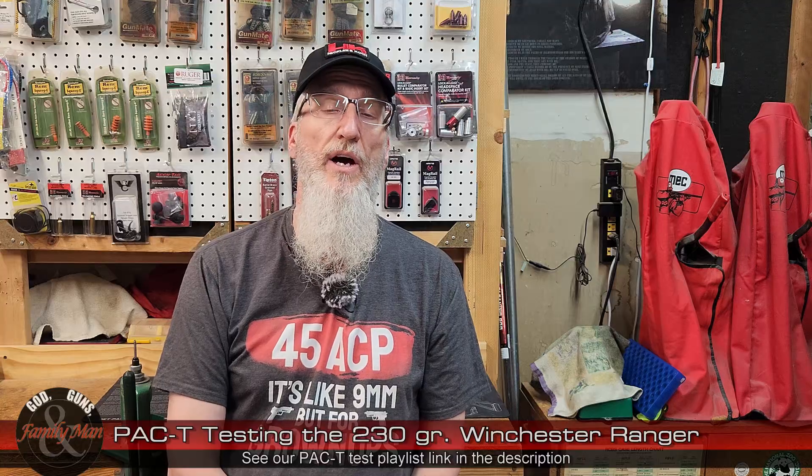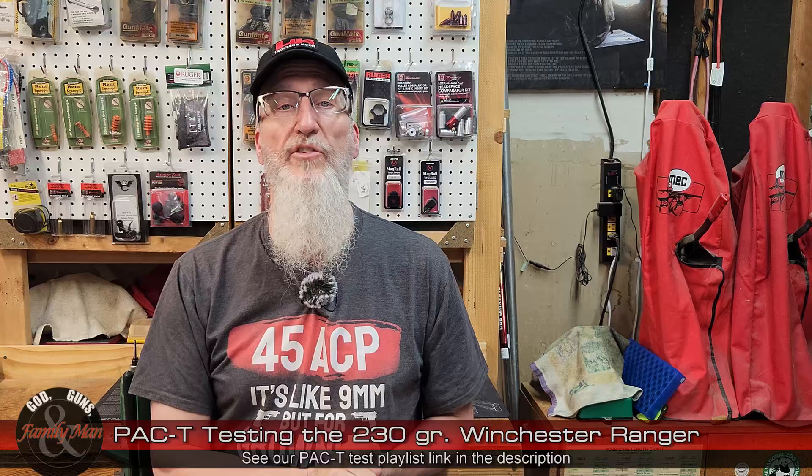If you're interested in any of the other PAC-T tests we've done over the years, take a look at the playlist link in the description below. What do you think? You may have some comments, experience, or observations about what we did today, or maybe some personal observations with the same bullet or similar bullets — go ahead and post those in the comment section below. I'm sure others in the community would like to see that. Thank you very much for watching.